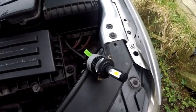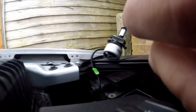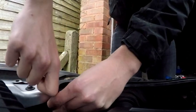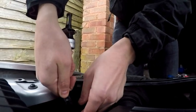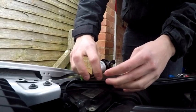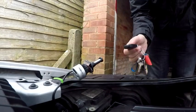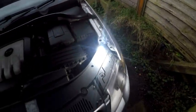So if we turn it off and swap the cable round, flip it round like so, turn it on — Jesus Christ, that is bright. That is very bright.